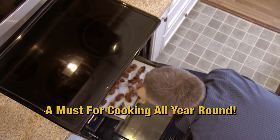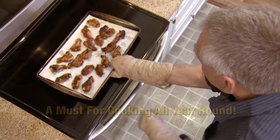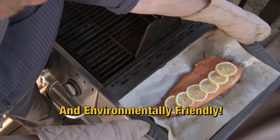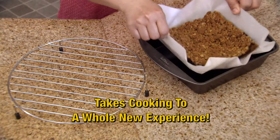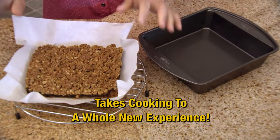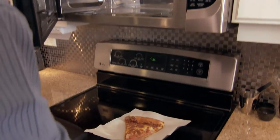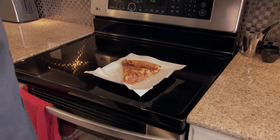You just rinse and you're done. Parchment paper is a must for cooking all year round, in the kitchen and on the barbecue. It's biodegradable and environmentally friendly. Parchment paper takes cooking to a whole new experience in the kitchen — and it's accessible right from your EasyWrap dispenser. It's so simple. That's why we call it EasyWrap.